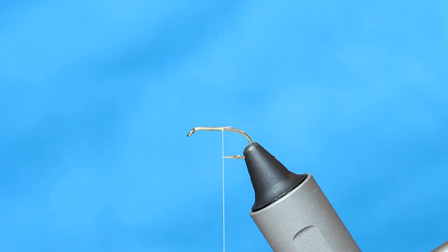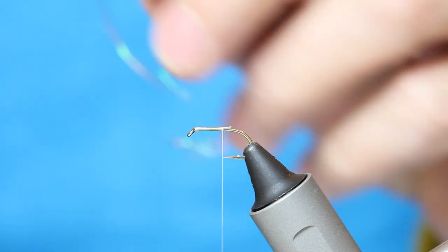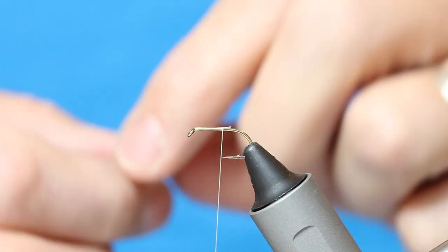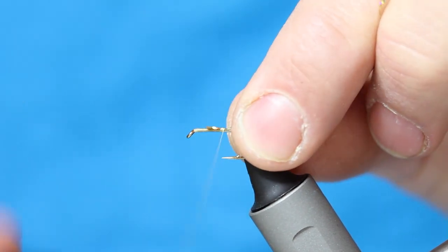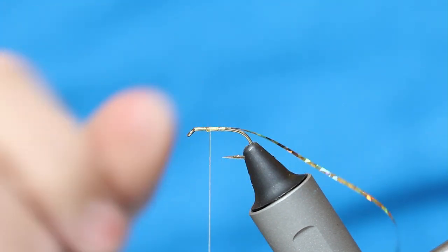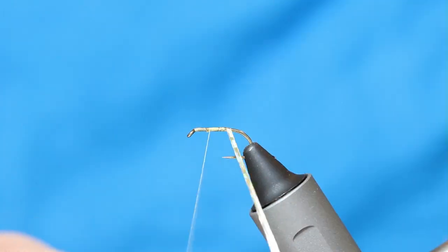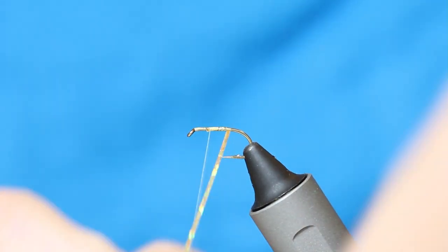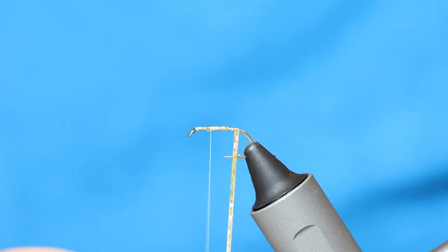I'm just going to take a short length of this flat holographic gold, maybe 4-5 inches, and then secure it with one of my thread wraps wound up. If you want, at this stage add a little bit of varnish because I'm doing really tight wraps. From the point of the hook, work down with overlapping turns to the barb.